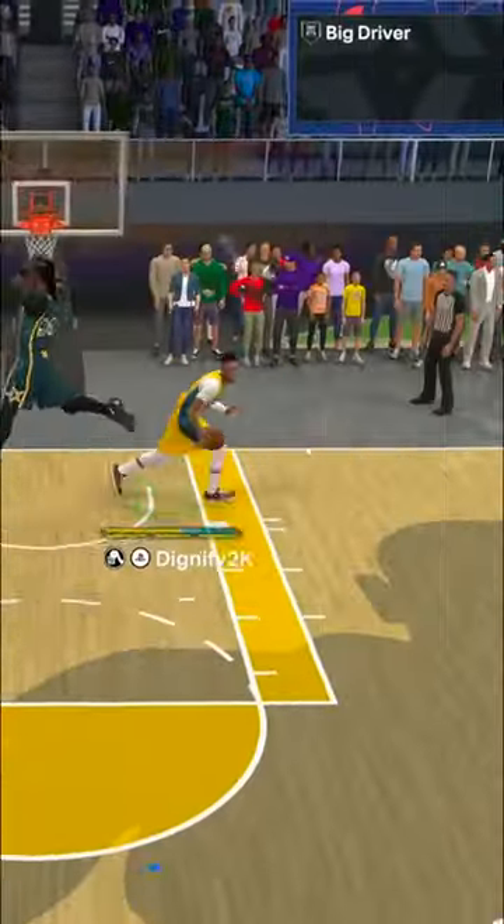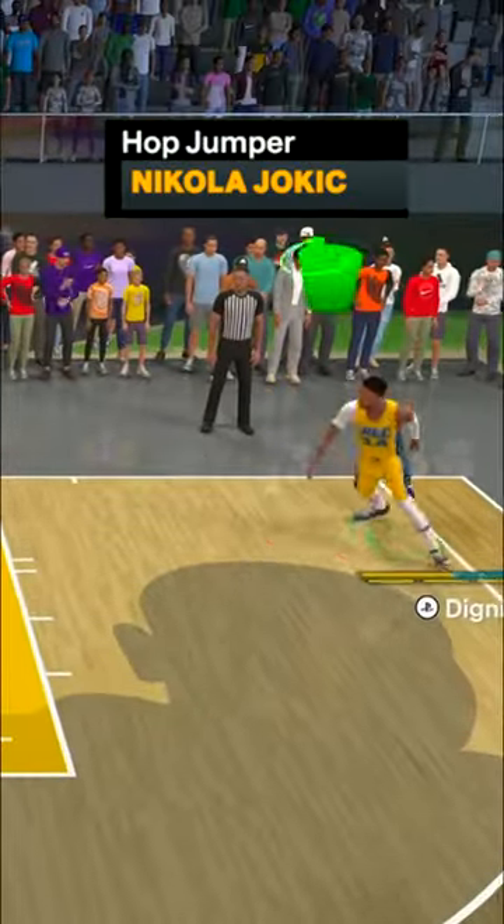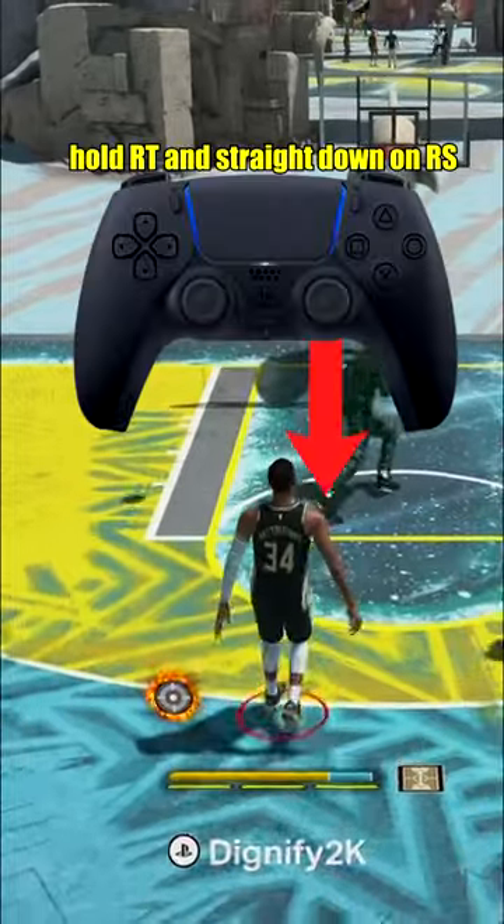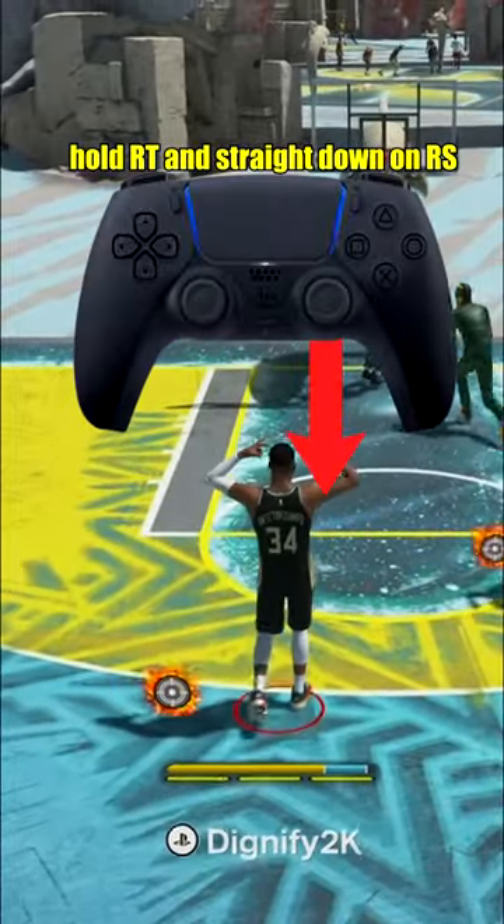If you're a big man, this is a move that you need to add to your arsenal, and all you need is the Nikola Jokic hop jumper. To set this up, you want to make sure you are facing straight into the direction you're wanting to go, and as you're sprinting in that direction, you want to hold down on your right stick and let it go to time the jumper.